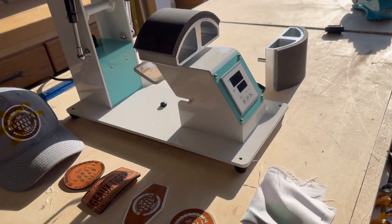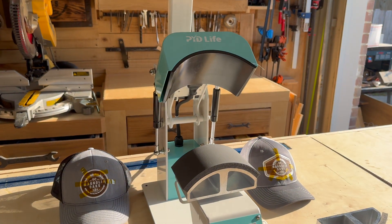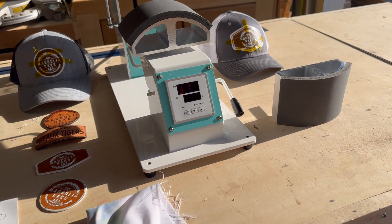And if you've ever used a hat press, most of these things will be second nature to you. But for me, who is new to hat pressing, I find this unit to be extremely easy to use. And I'll show you a few of the items that I really like.